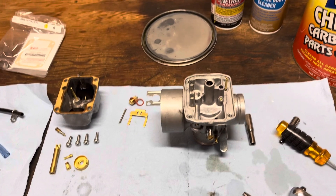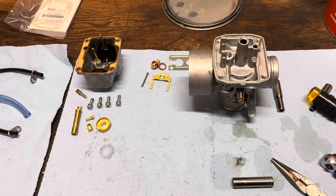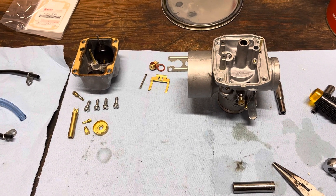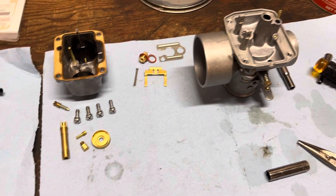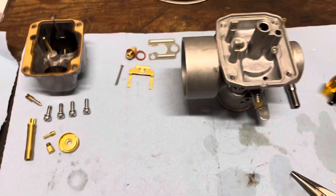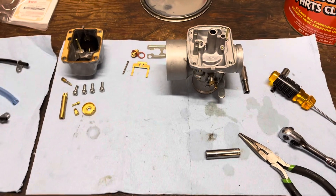Anyway, that's about it. I'll see if I can do a follow-up video reassembling this thing once it's soaked and cleaned. That's kind of it for Mikuni carburetors — there's not a lot to them. I know there are more complicated carburetors out there but this one's not that complicated. Hopefully that helps someone out there.